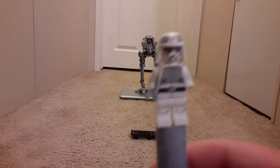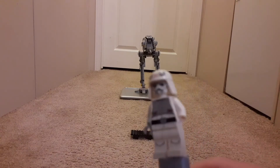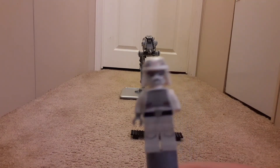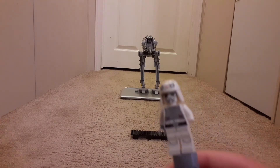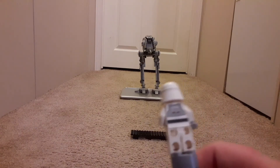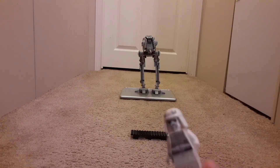Here is the next minifigure. Sometime along the line his arm has fallen off. I don't know if he came with a gun. I'm pretty sure his name is also an AT-ST driver. He's basically identical except he doesn't have a hand and he doesn't have a gun.